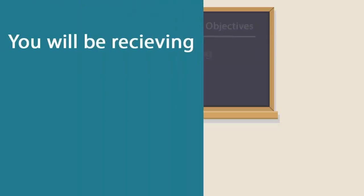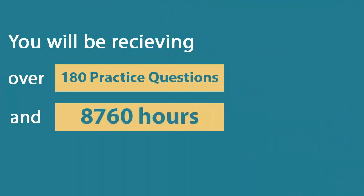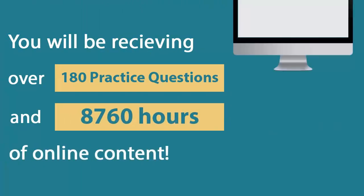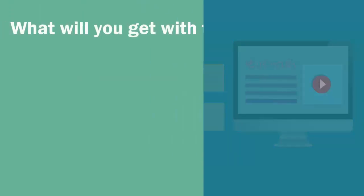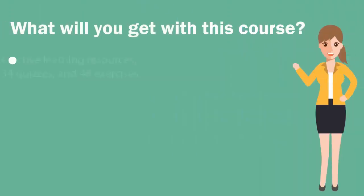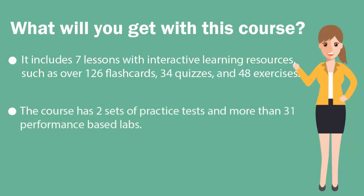In the UCertify course, you'll be receiving 180 practice questions and 8,760 hours of online content. It includes several lessons with interactive learning resources, such as over 126 flashcards, 34 quizzes, and 48 exercises. The course has two sets of practice tests and more than 31 performance-based labs.